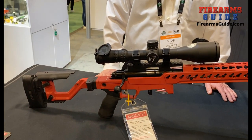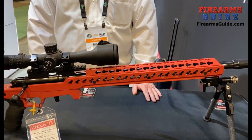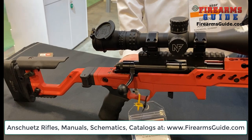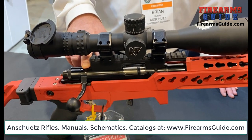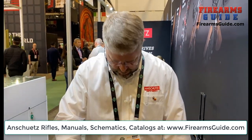This is a collaboration with Accuracy International who's building our chassis here. It's an all aluminum chassis based on their design and it's adapted to our 5418 barreled action. It also will fit our 1727 straight pull barreled action. The action and barrel are On Shoots and the stock is made by Accuracy International.